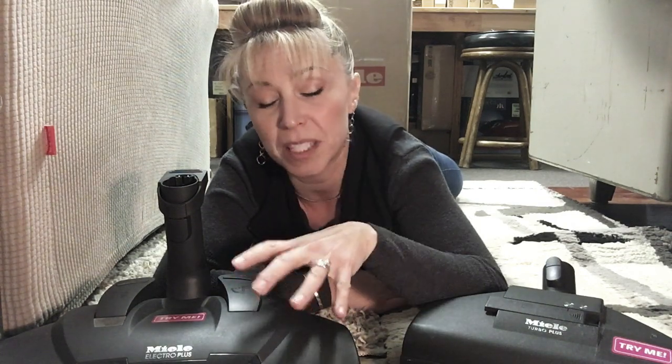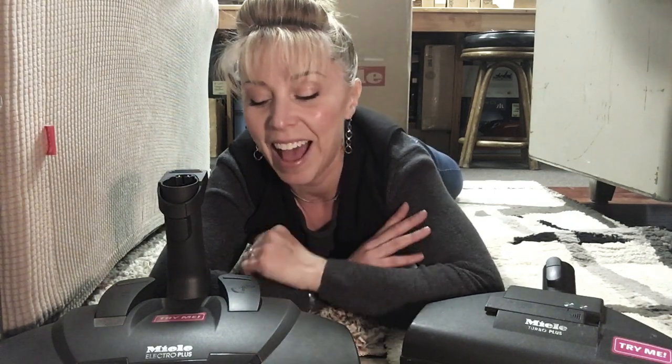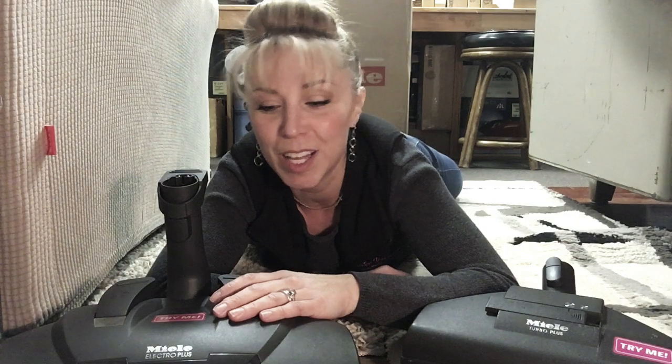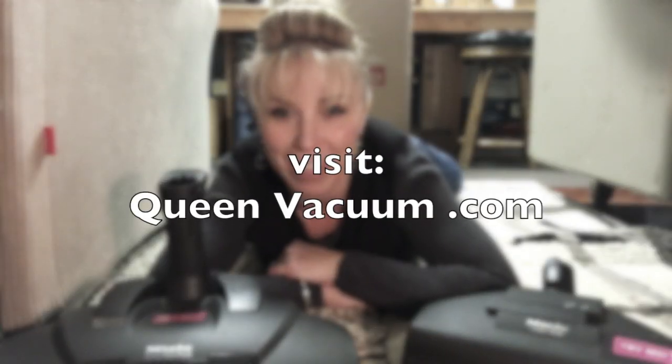When you purchase your HEPA filter here we waive that service charge, which keeps your vacuum running at 100% for its entire life. There are links to our YouTube channel and specific videos about the turbo versus power nozzle debate. Educate yourself before you come in so we can be talking on the same level and you'll have a much better experience buying the best value for your home and budget. Thanks for watching, we love you guys — stay tuned to queenvacuum.com!